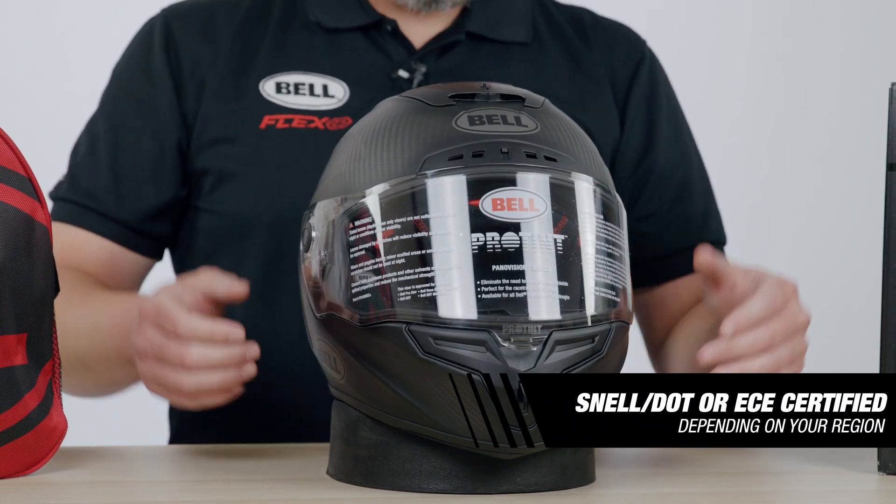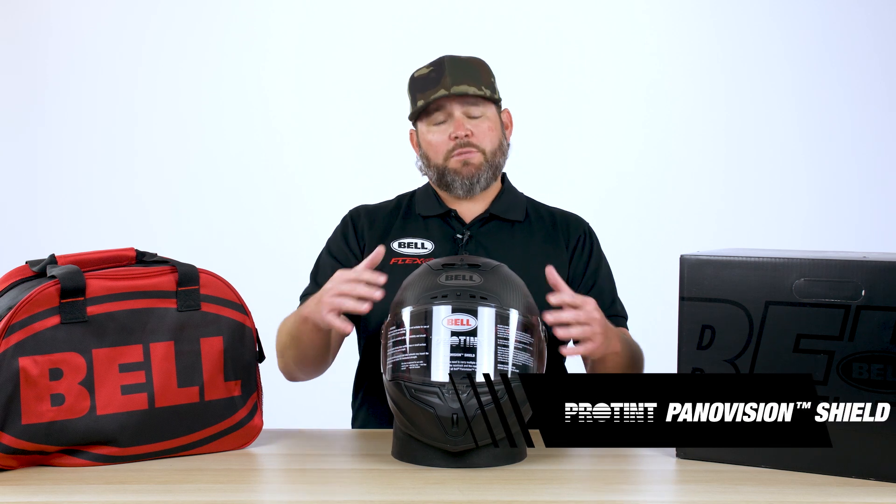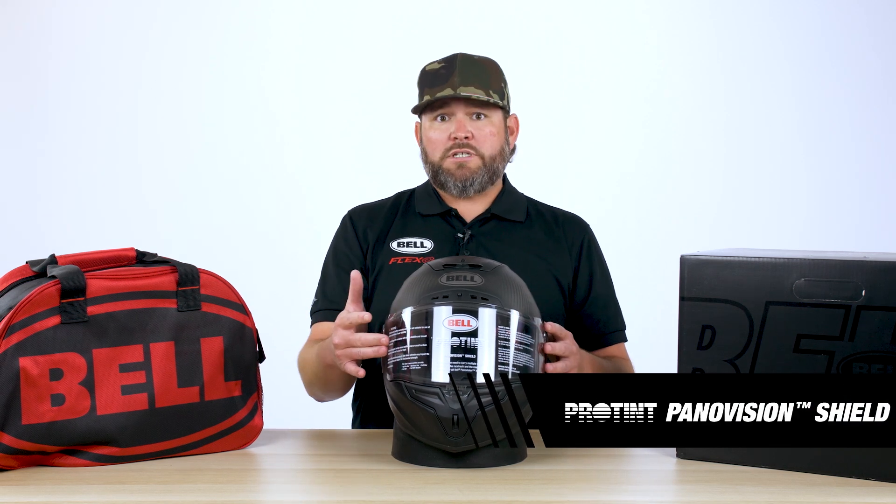Moving around to the front of the helmet, you're going to notice you've got Pro Tint — that's a photochromatic visor that's going to turn to dark smoke on its own during the day. Depending on how much UV is in the air, it depends on how dark it's going to get, so it'll auto tint from clear to dark smoke.